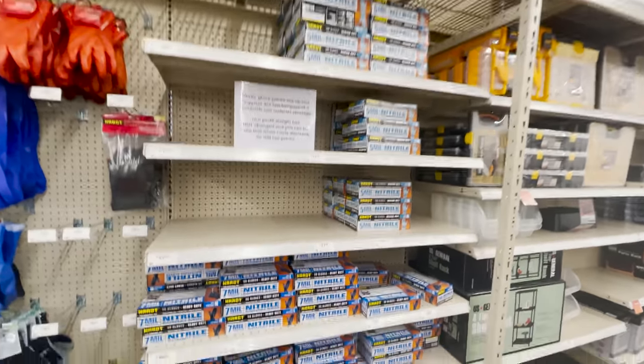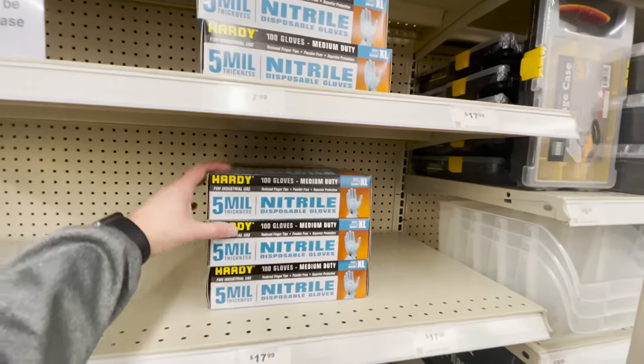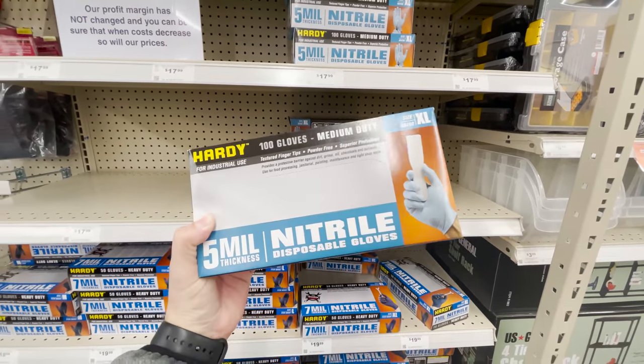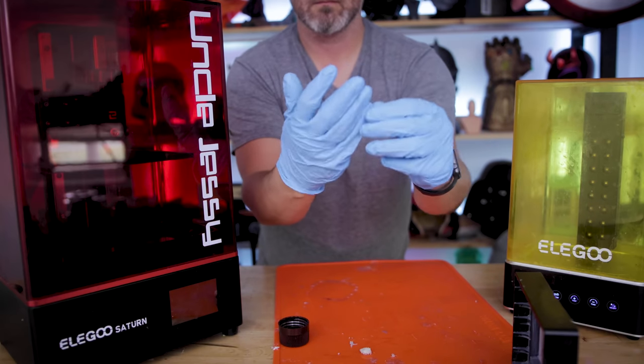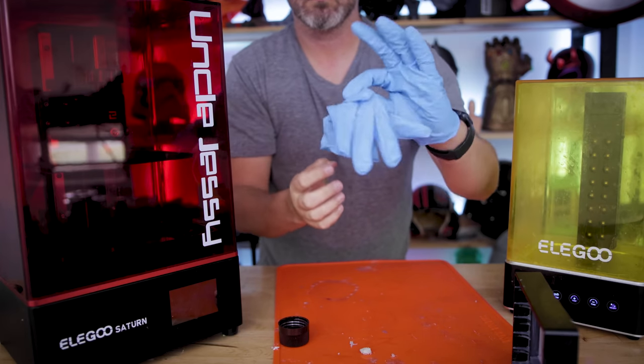Speaking of disposable gloves, this is where for the past three years I've been buying all my disposable gloves. Before this past year of craziness it was a lot cheaper to buy these. It's still relatively expensive, but it's a better price than what you can find at Lowe's or Home Depot. You're getting a hundred-count here. I always get the extra large gloves, which are typically slightly too large for me but make them easier to take on and off. I try to get two to three uses out of them before throwing them away.